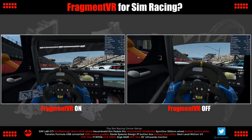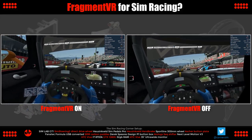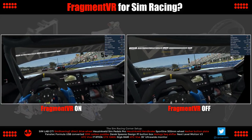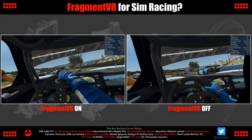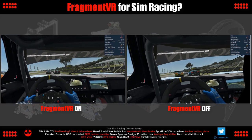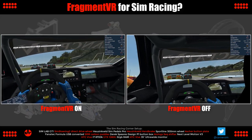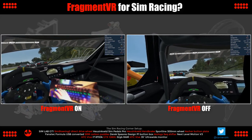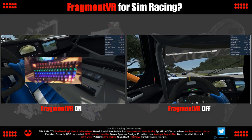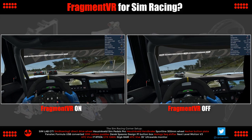As a final test, this is RaceRoom again at 160% supersampling as before, but I'm only using a single Fragment VR window over the keyboard this time, just to see if having fewer windows open is less taxing on our PC. As a reminder, I'm running a GTX 1080 Ti with an i7 8700K processor and 32 gigabytes of RAM. The processor has a minor overclock to run all cores at 4.7GHz, and the GTX 1080 Ti is factory overclocked along with a minor manual boost to core and memory clocks.